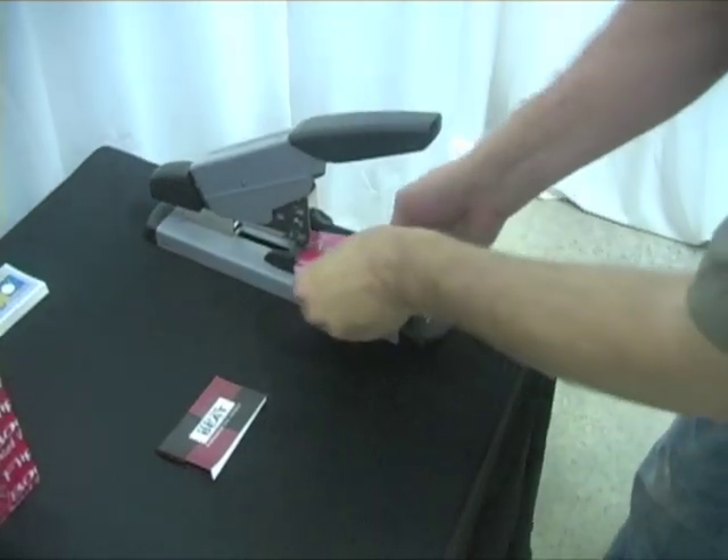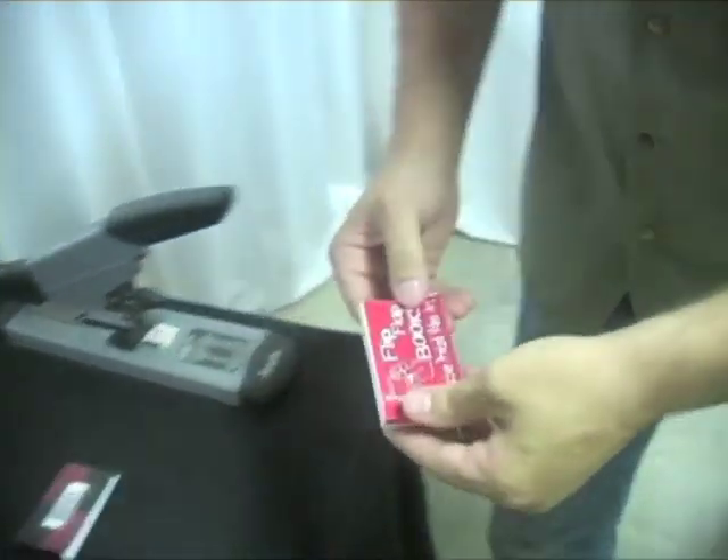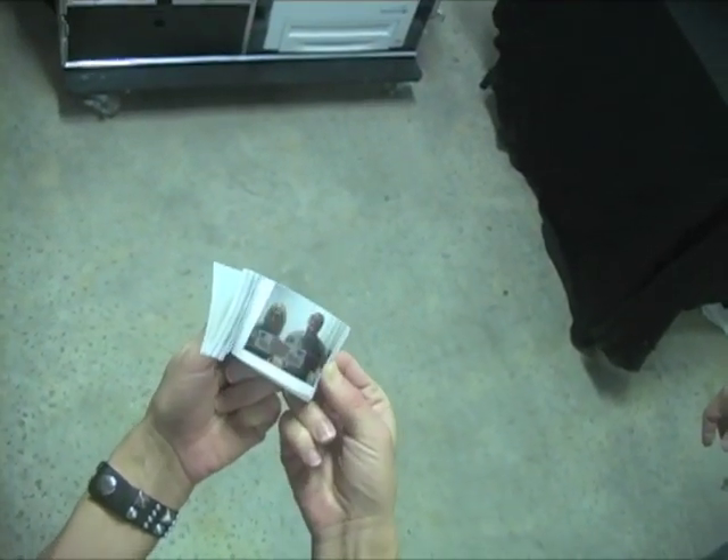Over to the stapler, and the flipbook is finished. It's presented to the guests, and voila, they get their party favor.